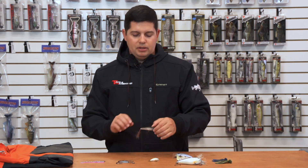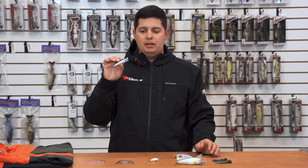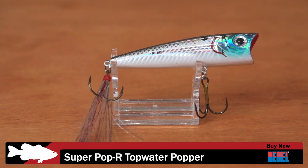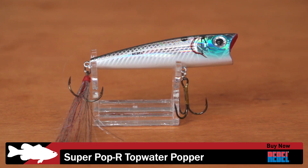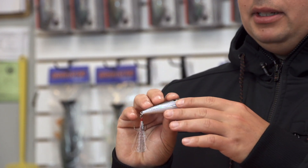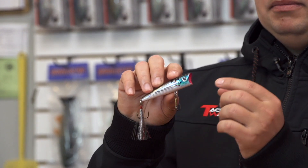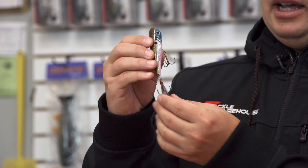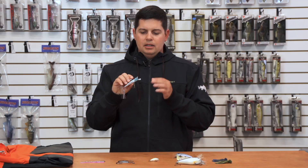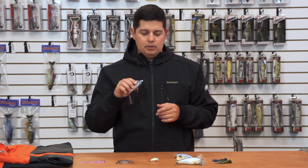Next up we got some new ones from Rebel. This is the new Super Pop-R topwater popper – I know how much you guys love throwing a regular old-school Pop-R. The Super Pop-R gives you a couple of upgrades: it's a little bit longer and has their G finish on the side for tons of flash. It's also got the Excalibur T3 rotating trebles, a hand-tied feather treble with hair and mylar that produces a lot of flash. A couple of cool little upgrades on the Pop-R.